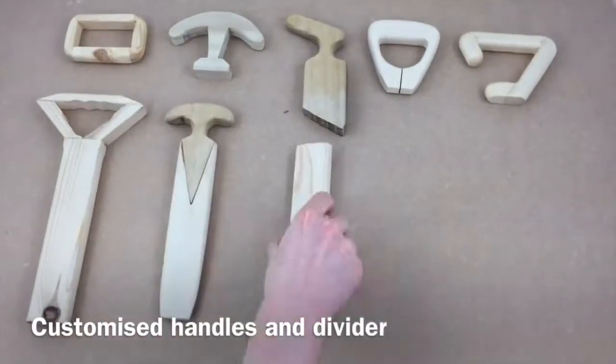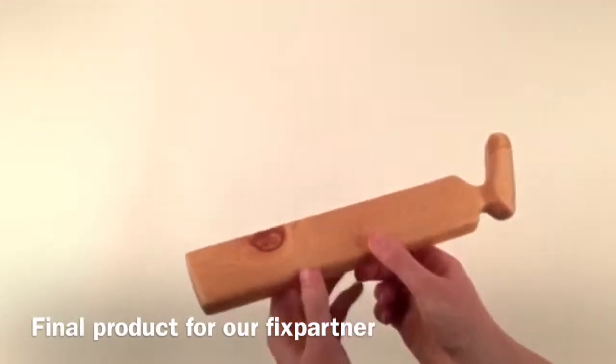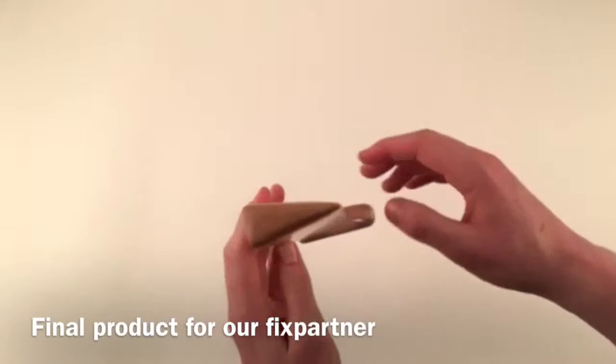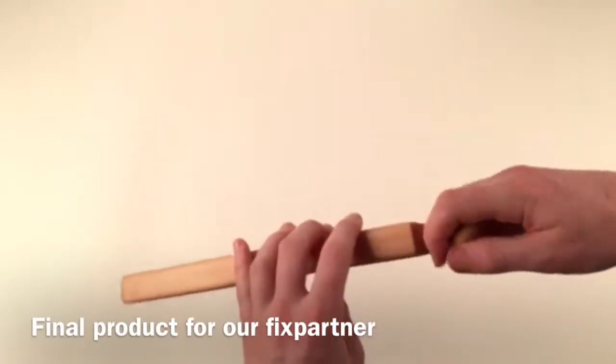After vigorous prototyping and testing, we came up with a model that she was thrilled with. Let's see how she got on.